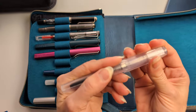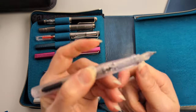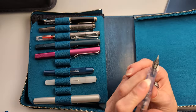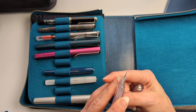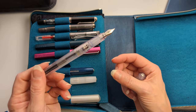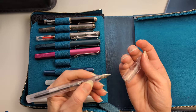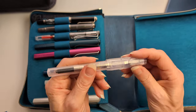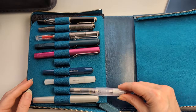My Kaweco Perkeo in clear — I bought it because it has a clear feed and I love it. This pen writes really well. I replaced the nib with a Goulet medium because it came with a nib that was too fine, and I love being able to see how clean you're getting it when flushing — though getting Writer's Blood out took forever.